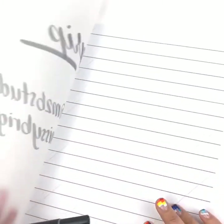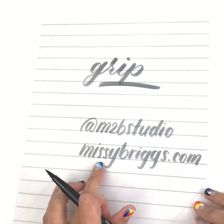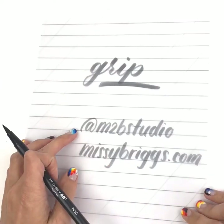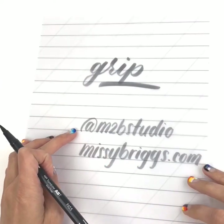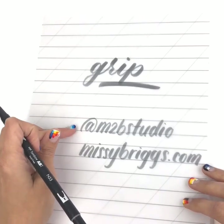If you want to get to my resources, like this blank guide sheet, I give these kinds of things away for free on my blog at missybriggs.com. You can also get to my resources through Instagram, where I usually have all my links up at m2b studio.